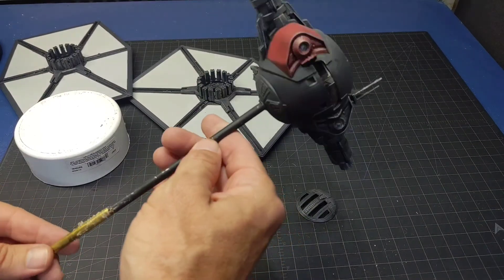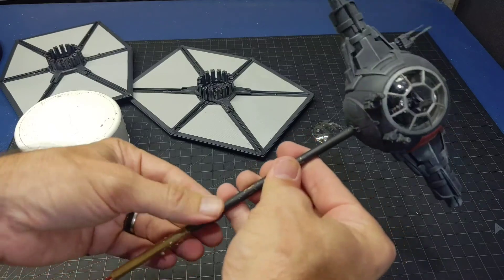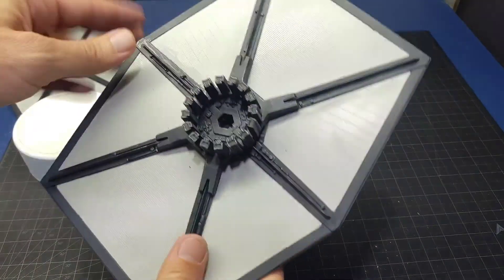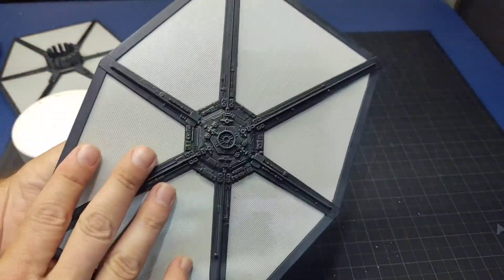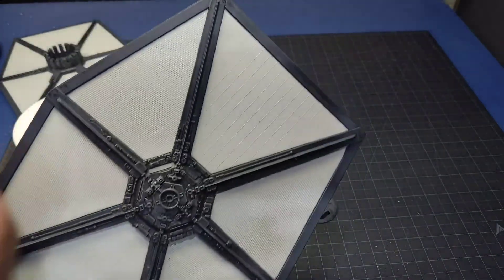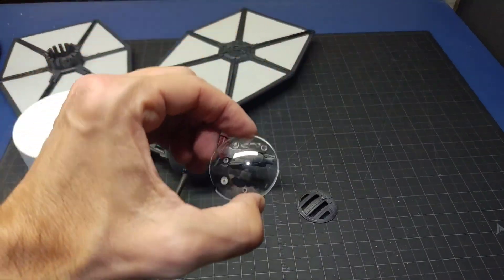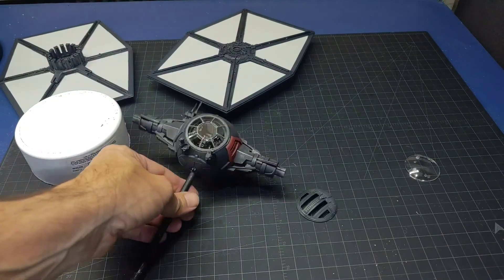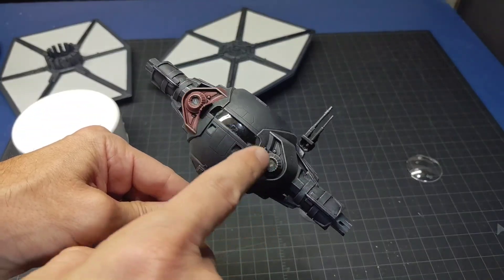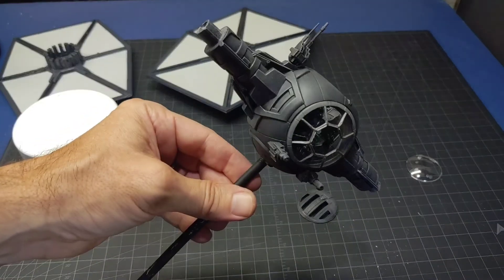All right, managed to get it apart and get it off the stand. A little bit of issue getting that off there but finally got it free. The wings popped off without too much effort so that'll make painting it a bit easier. I'll just paint it all black and mask off the sections, then go over with the gray color. The top section — I managed to pop off the clear plastic. I'll have to tape off and mask off the front section, the engines, and this rear windshield. So I'm just going to get all that prepped up and we'll get to painting.